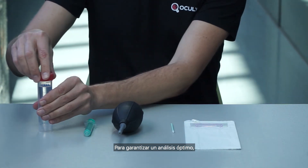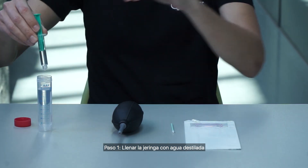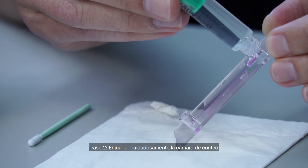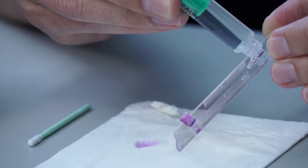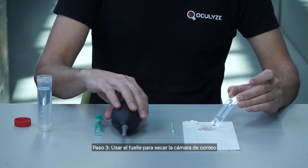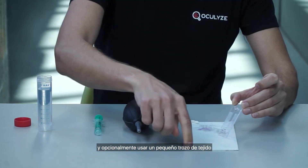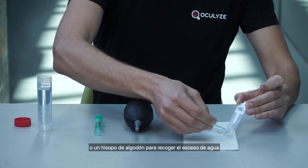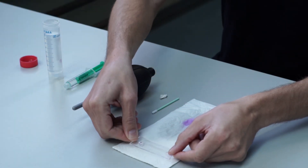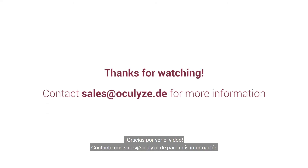In order to guarantee optimal analysis, the chamber must be cleaned and dried immediately after each use. Step 1: fill the syringe with distilled water. Step 2: carefully rinse the chamber. Step 3: use the bellows to dry the chamber. Carefully blow air through the chamber and optionally use a small piece of tissue or cotton swab at the end to collect excessive water.